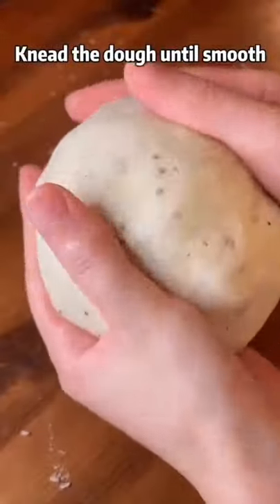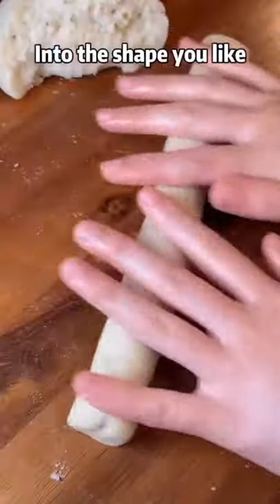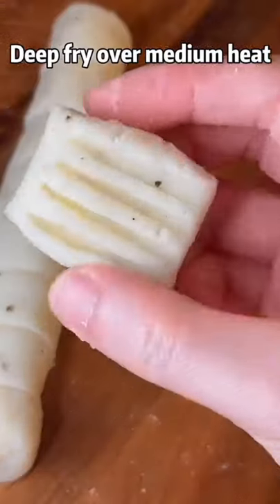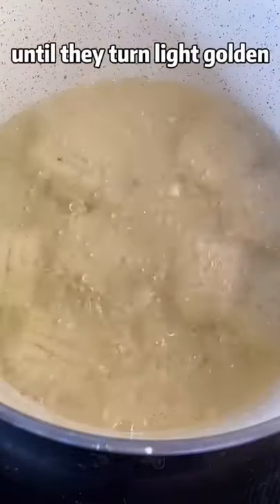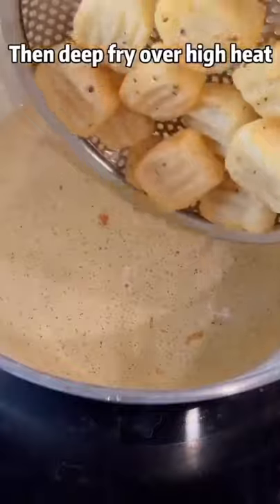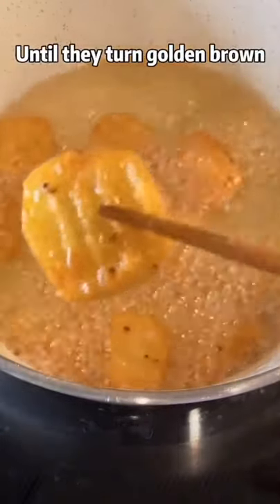Knead it down until smooth, then cut into the shape you like. You can use a fork to press on a pattern. Deep fry over medium heat for 5 minutes until they turn light golden, then deep fry over high heat for 30 more seconds until they turn golden brown.